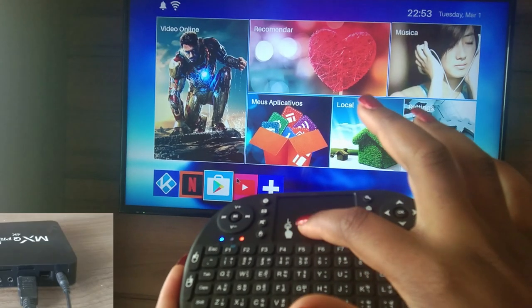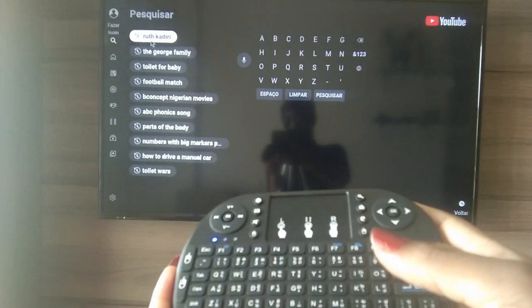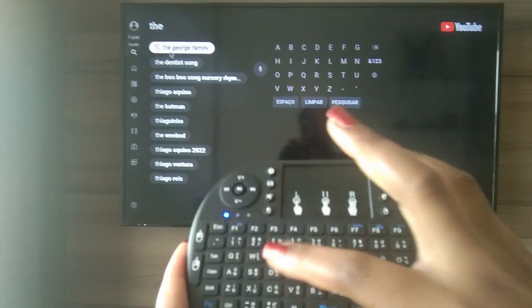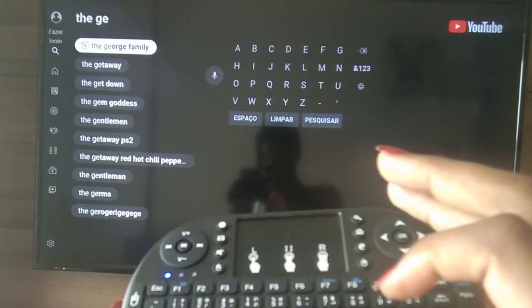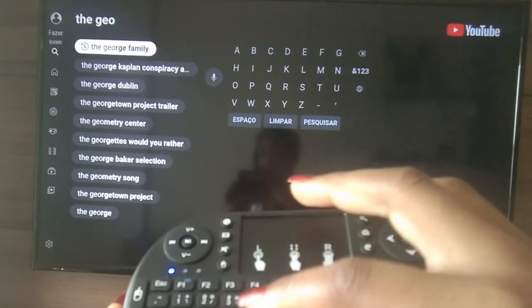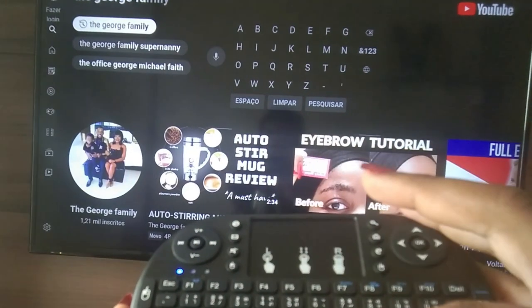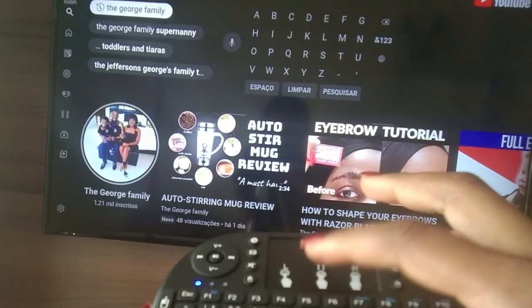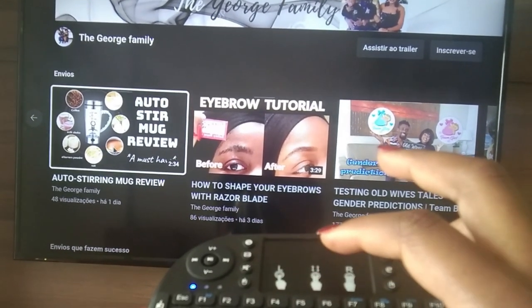Next we go to the TV. With the keyboard connected to the Android TV box, you can see it's easy to use the touchpad — I can go up and search and type in whatever channel name I want. I type 'The George Family.' You can use it from a far distance; it doesn't need to be close or pointed at the TV box. George Family opens right up — it's easy to scroll up and down and search channels.